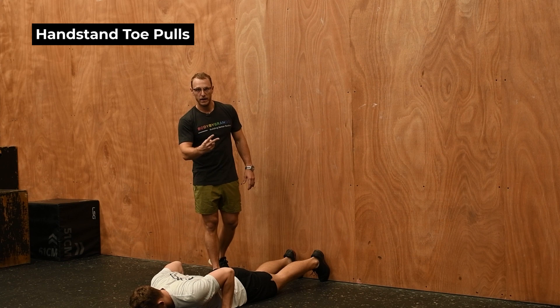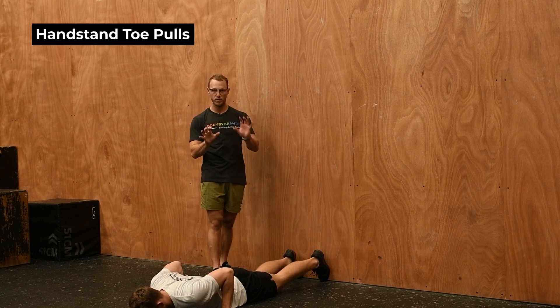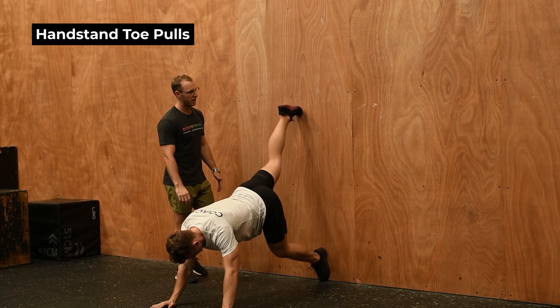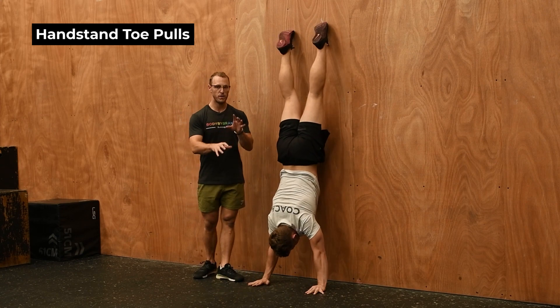The next progression after heel pulls is going to be toe pulls. It's a little bit more scary and requires a bit more strength, but we're going to walk up the wall into our wall climb. This drill is an epic way to really test ourselves with our balance ability.